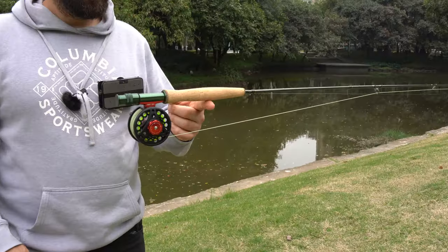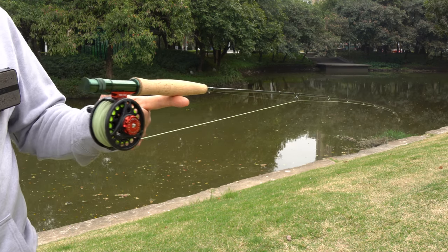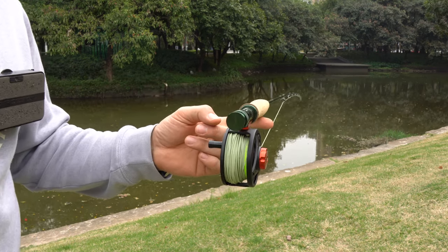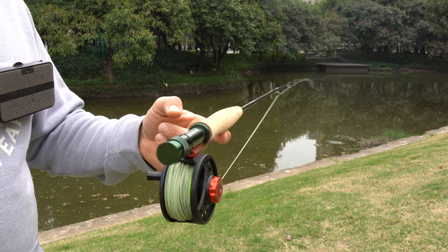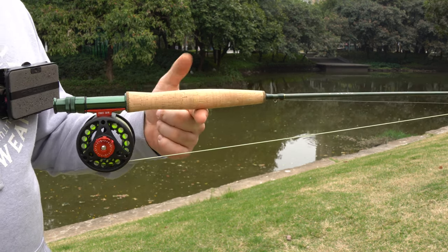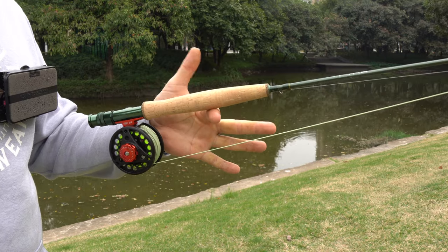It has a mid-fast to fast action, and with the reel it balances somewhere in the mid cork. The whole set is surely not the lightest on the market, however it's well balanced and the feeling in hand is great — not heavy at all.